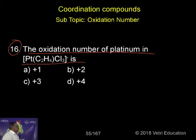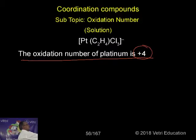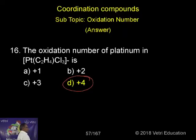So here, 3 Cl inside and minus 1 sign, so 4 minus. 4 minus means it should be 4 plus — very simply, we can calculate. Just see here, in this case, the oxidation number of platinum is +4. This is the correct answer.